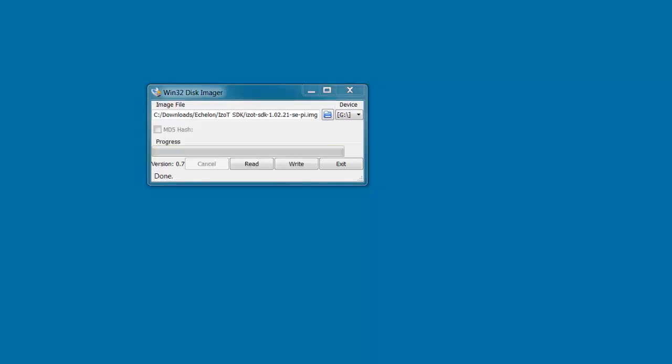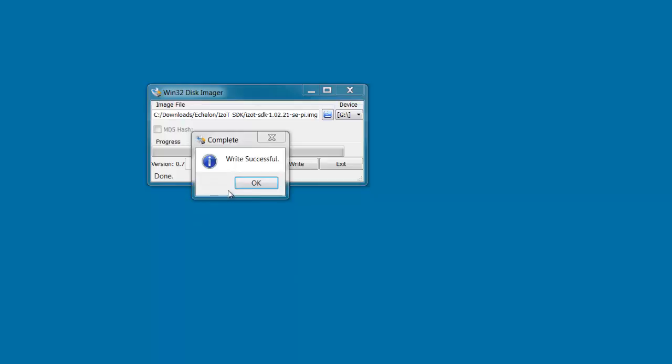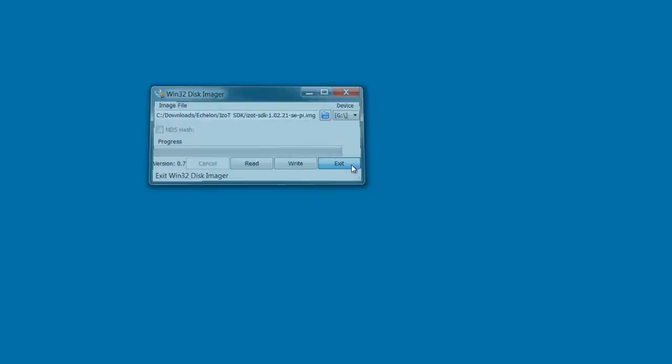Now we're back. We've been writing for the last few minutes and the write just finished. I click OK and then Exit. Now my SD card is ready. I can pull this out of my PC, put it into my Raspberry Pi, and boot up the Raspberry Pi.